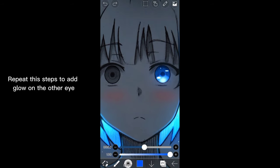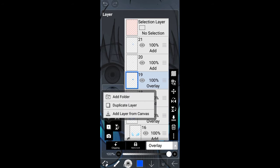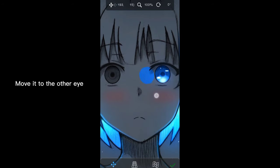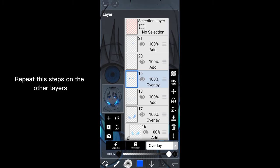Repeat the steps to add glow on the other eye, or continue watching to know this easy trick to easily add glow to the other eye. First, let's go down to the overlay layer. Tap this and tap duplicate layer. As you can see, we now have two overlay layers. Tap this to move the drawing on this layer. Move it to the other eye. Tap the checkmark when you're done. After this step, we can now merge the two overlay layers. Just tap this to merge the layers. Now the two layers become one. Repeat the steps on the other layers.